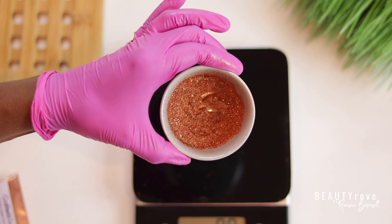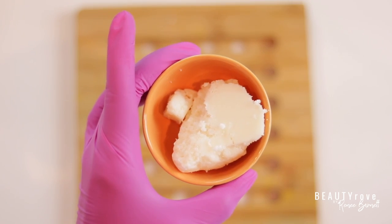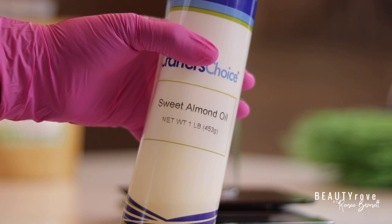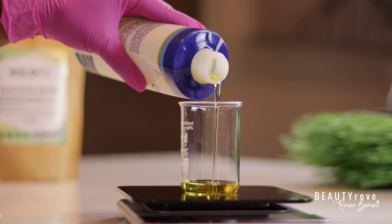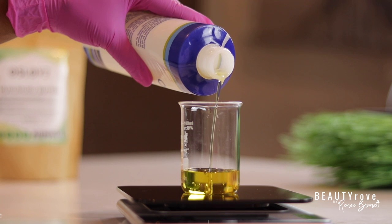So for my butters, I'm going to be using marumaru, and then I will also be using kokum butter. These are both natural butters. And next, I'm going to be adding in some sweet almond oil. All of these butters and oils are natural and relatively light, so they won't leave your skin feeling super greasy.